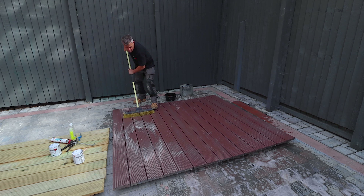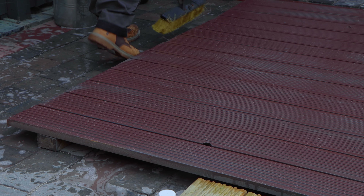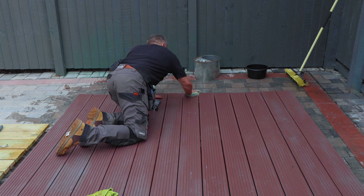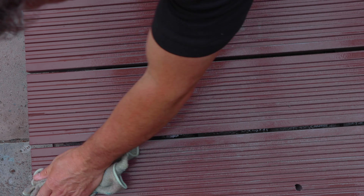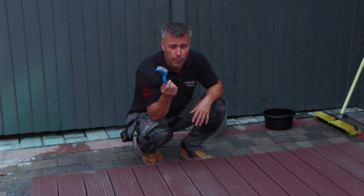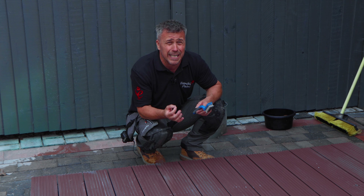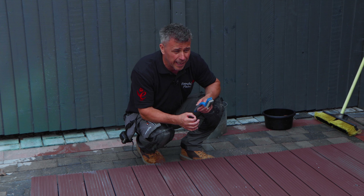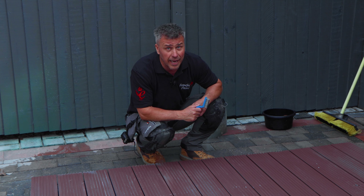Ensure that your surfaces are completely dry prior to painting. I'm going to leave this to dry because external wood surfaces in particular can retain moisture for up to 48 hours after rainfall or preparation. Then tomorrow I will take my wire wall brush and give it a gentle wire brush through, just to check that there isn't any loose or flaky paint on there, because that needs to be removed and sanded down before I apply the paint.